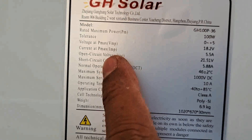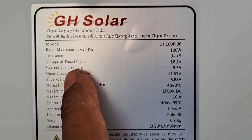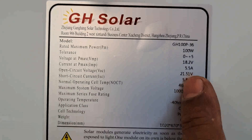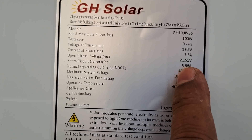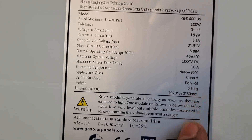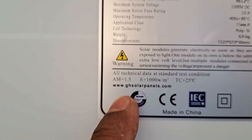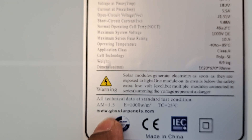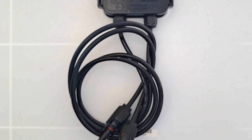Current atau ampere-nya 5,5 ampere, voltage PMP-nya 18,2 volt, dan short circuit-nya 21,5 volt dengan 5,8 ampere. Jadi spesifikasinya seperti ini, tertulis juga ada logo-logo made in China dan CE-nya dan ada website-nya. Langsung kita uji coba untuk 100WP ini apakah output sesuai dengan spesifikasi.